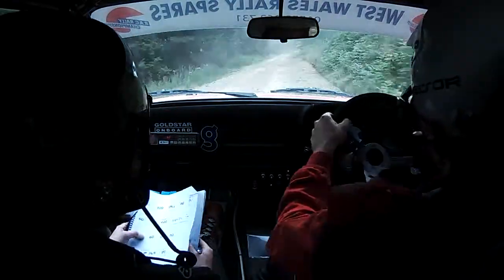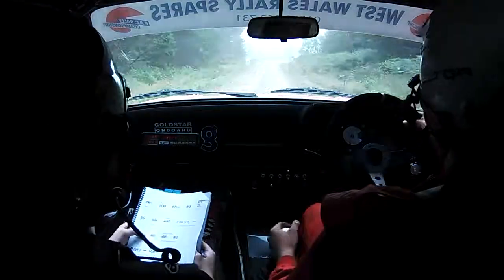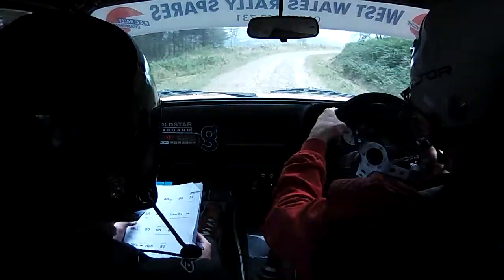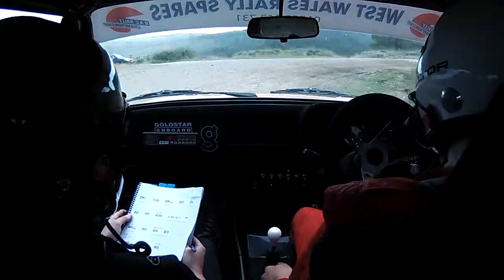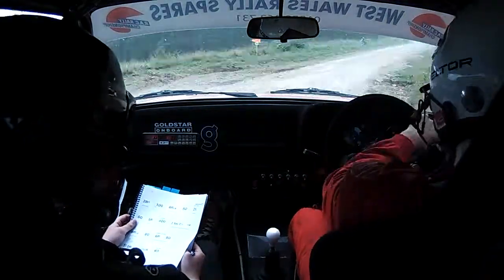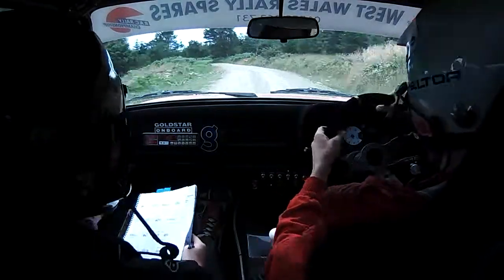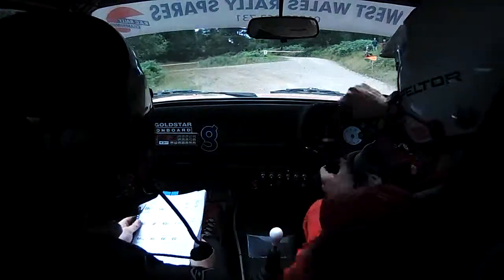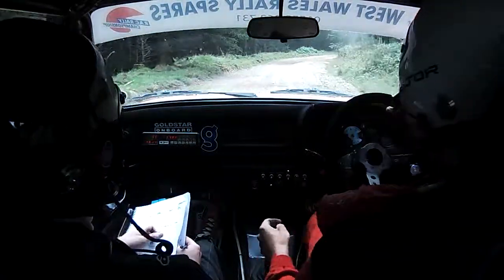80, 6 right, 80, 2 right tightens. There she is — 2 right tightens 7, hairpin right. There. 80, care, 2 left, 2 right, 1 left, tightens, unseen, sorry.